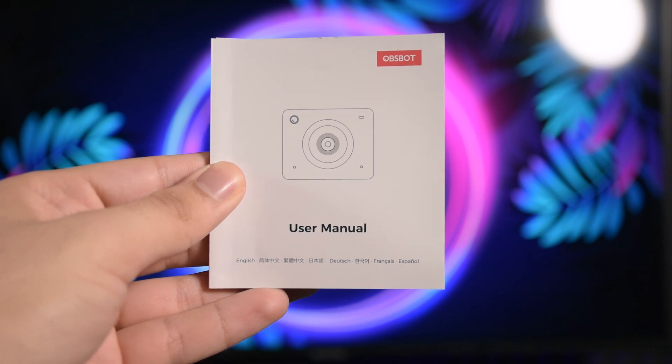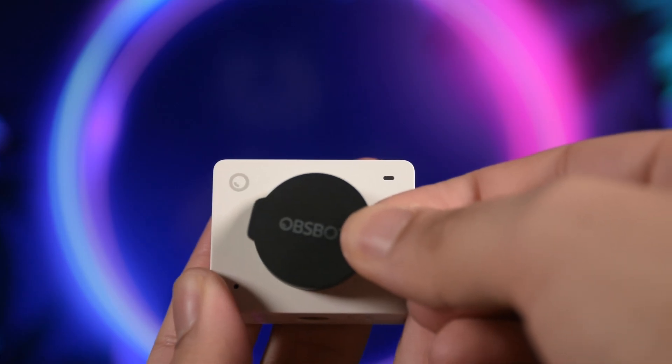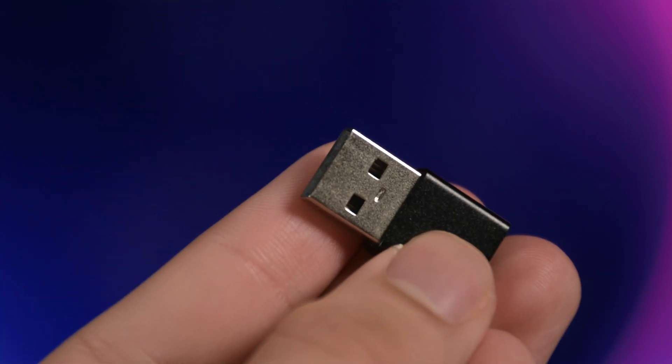Inside the box we have a user manual, the camera, a magnetic mount, a Type-C cable, a magnetic cover, and a Type-C to Type-A converter.